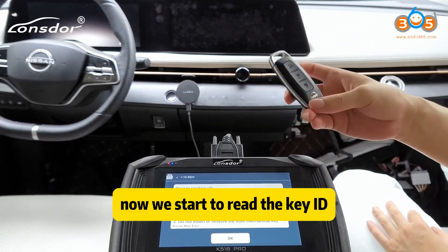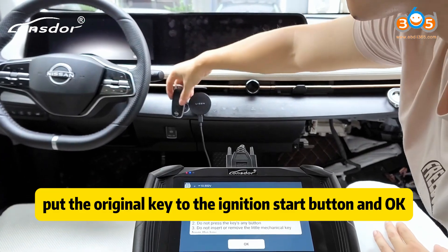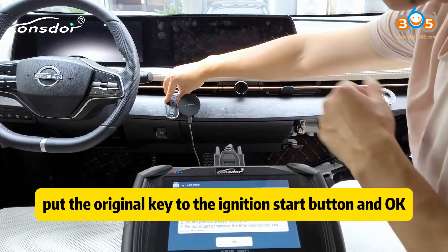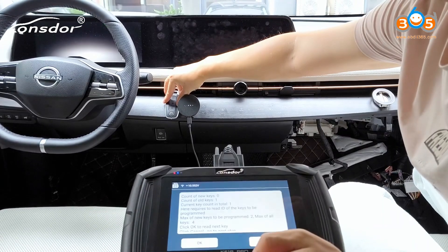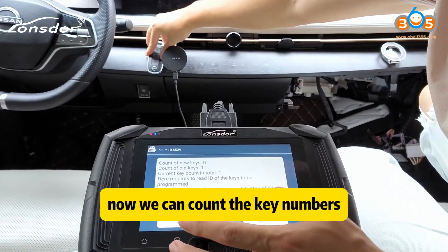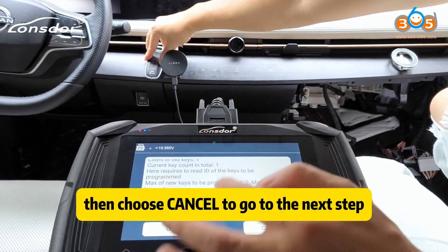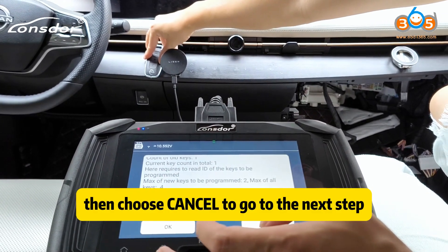Now we start to read the key ID. Put the original key to the ignition start button. Now we can count how many keys. Then choose cancel to go to the next step.